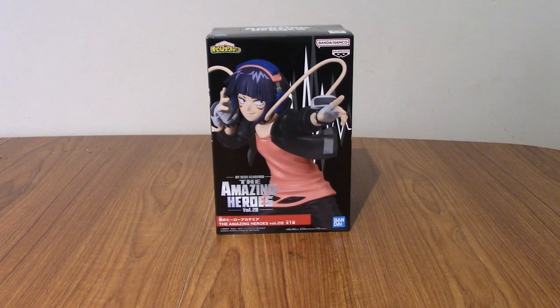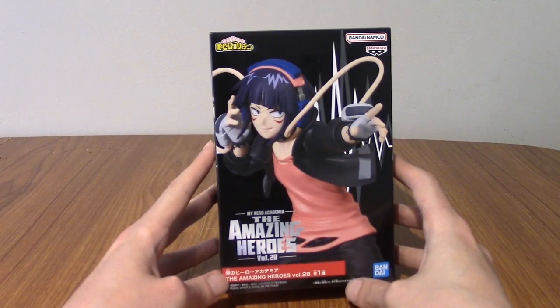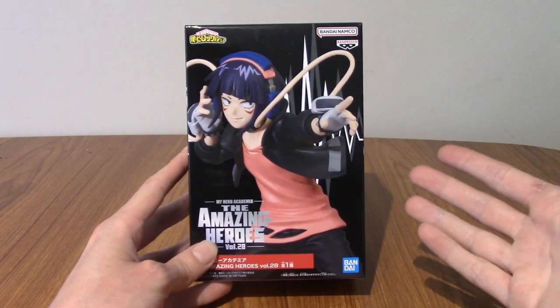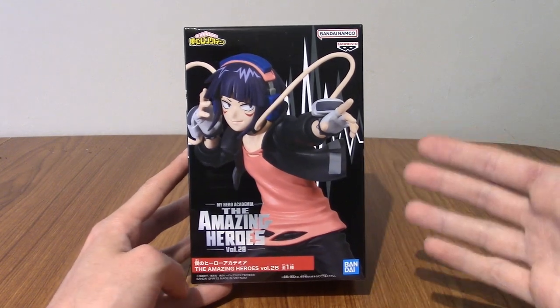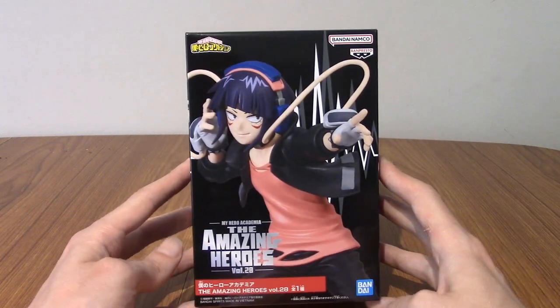Hello and welcome to a statue review for The Amazing Heroes Jiro Kyoka from Banpresto. It is yet another My Hero Academia statue from the Amazing Heroes line. I'm slowly collecting all of 1A. My intention isn't to get every member, but to be fair a lot of them are really cool and Jiro is definitely one of my favourites.